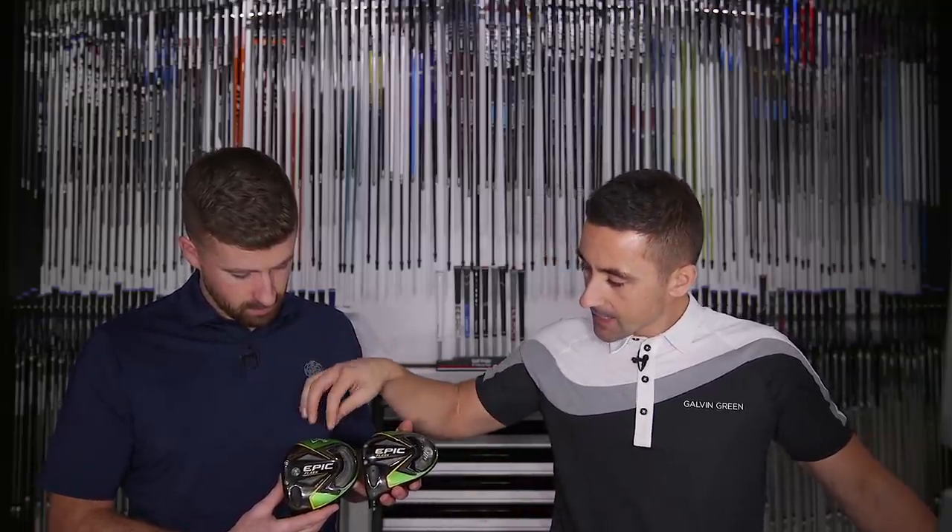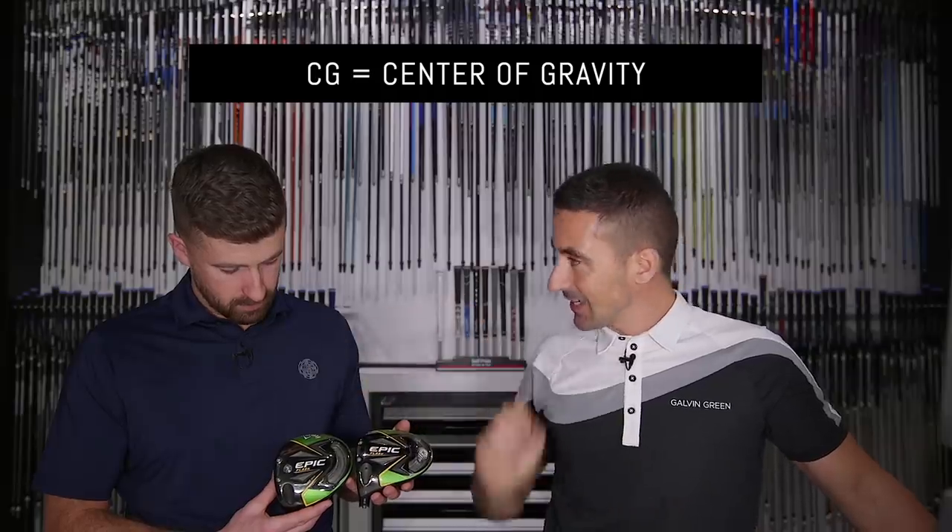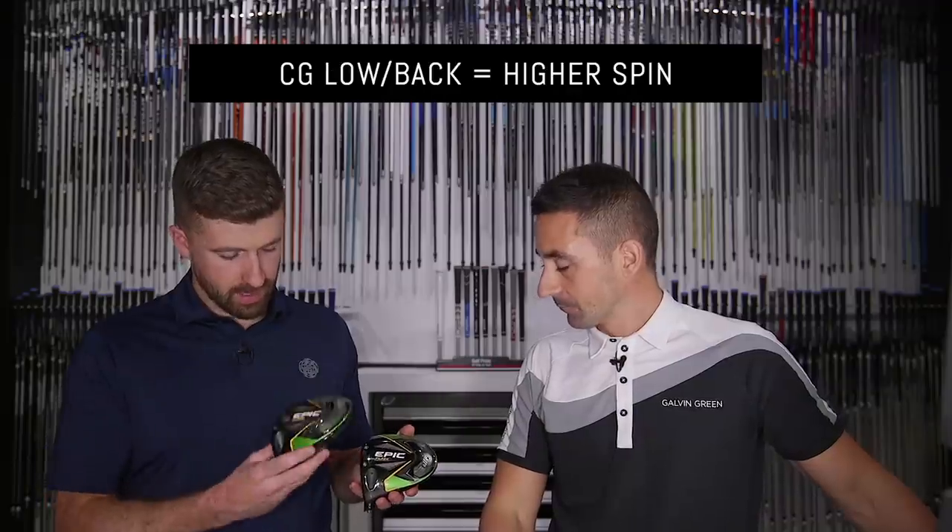There's still a little bit of confusion, I think, about when a low spinning driver is an effective tool — when is it a tool for your fitting, basically? The question that Mark has posed is: if you're a high spin player, should you be looking into the low spin driver market? So if you look at these two heads, we've done something pretty extreme in that we've taken the Epic Flash Sub-Zero and put a 14 gram weight in the front. We've completely removed the track weight, so we've got the CG as far forward as we can move it with this head.